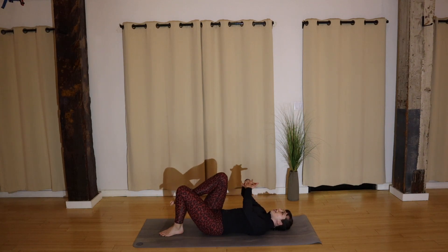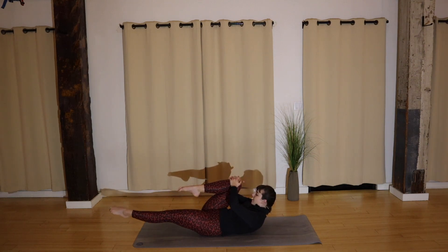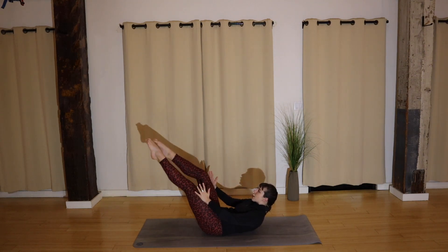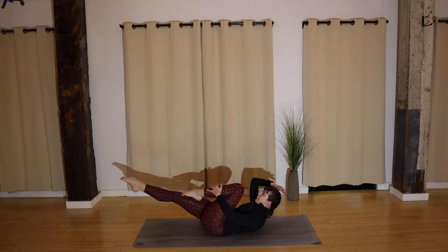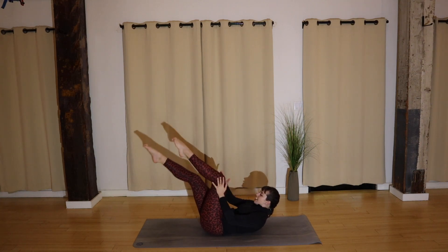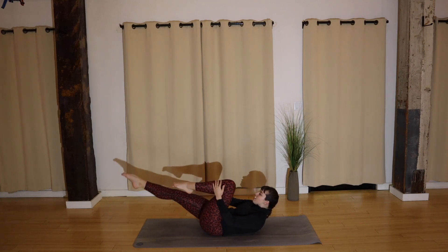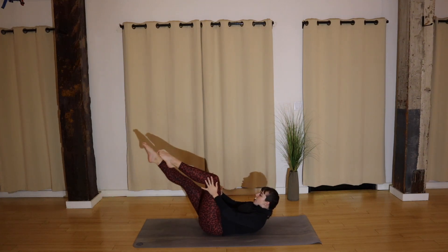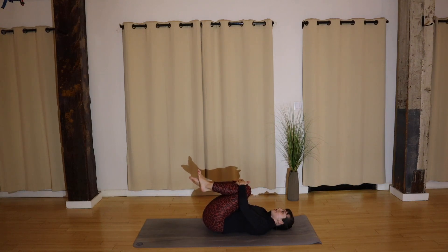Pull your right knee into your chest, tuck your chin, lift your shoulders, extend your left leg. You'll switch — left, right — thinking length through your toes as they reach, and length through the crown of your head towards the back wall. In just eight, six, four, three, two, one — and rest.